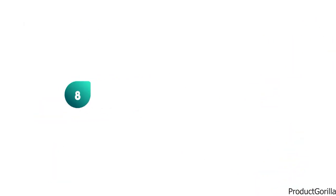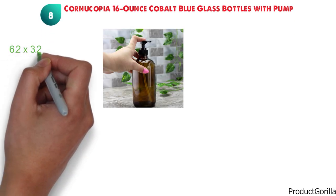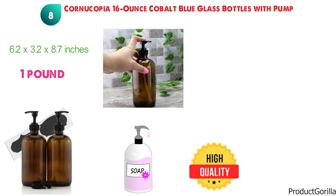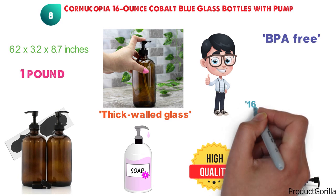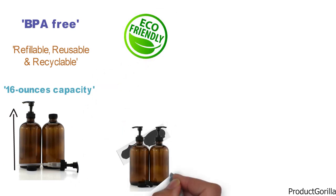At number eight, we have the Cornucopia 16-ounce Cobalt Blue Glass Bottles with Pump. The dimensions are approximately 6.2 by 3.2 by 8.7 inches with a weight of one pound. The Cornucopia Cobalt Blue Dispenser is really stylish compared to many other dispensers. Constructed of high-quality, thick-walled glass that is lead-free, with a durable plastic pump with a ribbed lid, all parts are food-safe and BPA-free. These pump bottles have a maximum capacity of 16 ounces and are refillable, reusable, and recyclable, so a lot more eco-friendly than your average dispenser.